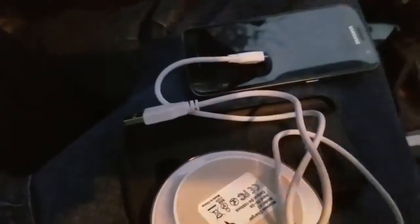They actually have these wireless chargers that are flat without the stand — we'll have a link below so you can get one. They're super cheap, you can get them for like eight, nine, ten, eleven, twelve bucks, as opposed to the sixty or seventy bucks when they first came out.